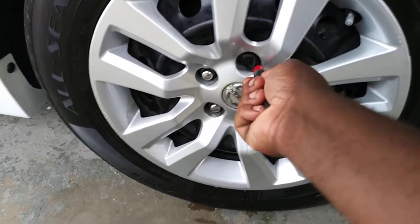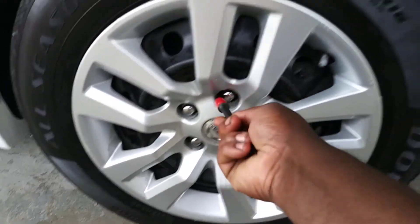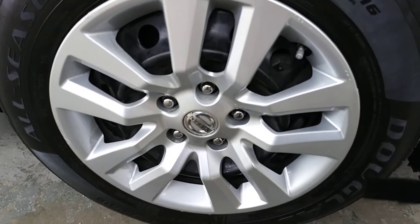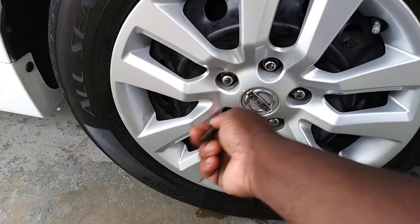Take it and go around your lug nuts — it works for them, that's for sure.